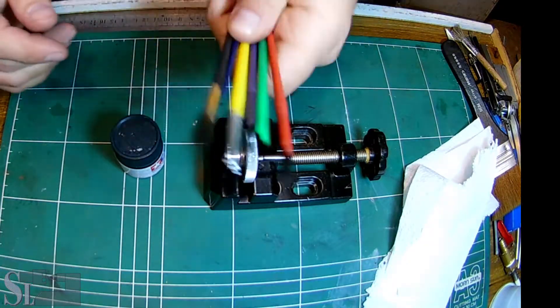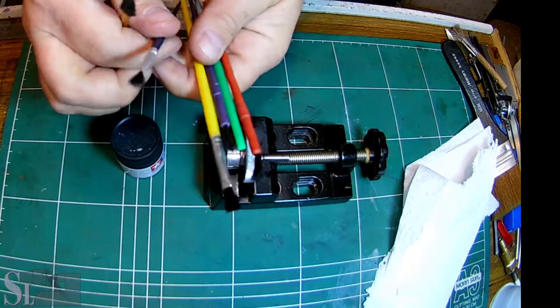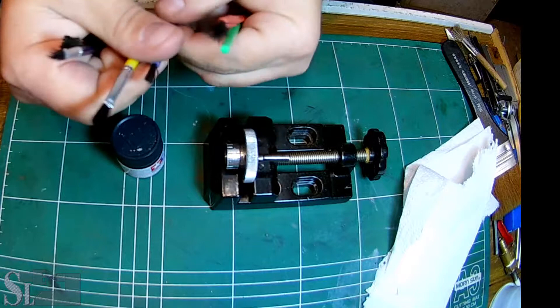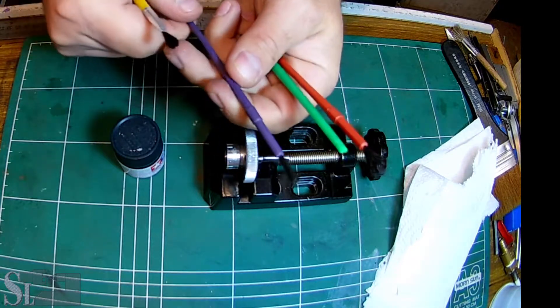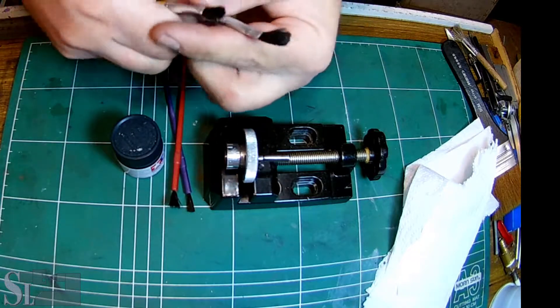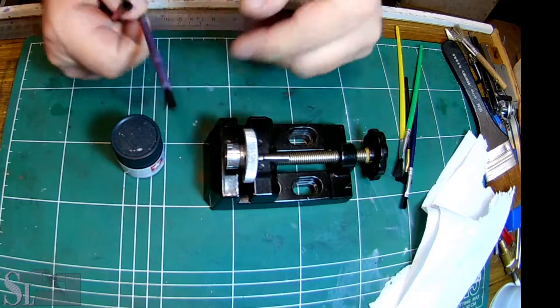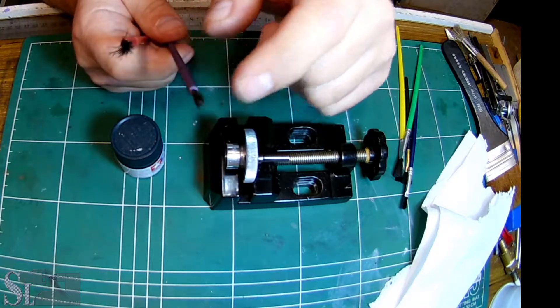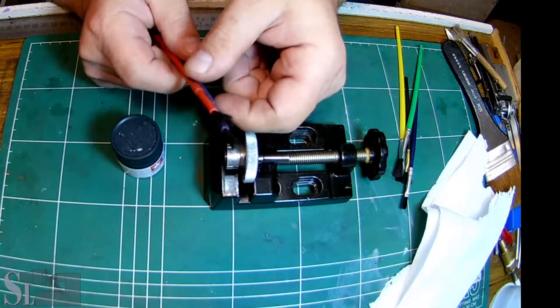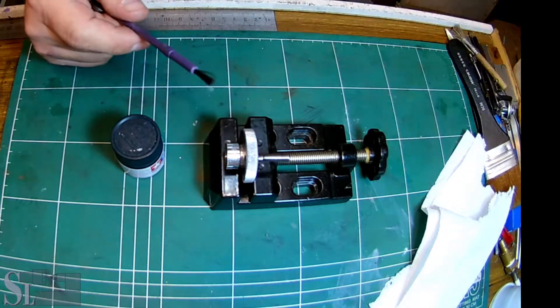Some time ago my kids had some extra brushes - these wimpy little plastic brushes - so they gave them to me, and I also bought some from eBay. What we could do is trim one of these to get it to fit. This one is a bit long, and these I don't want to hurt for now.